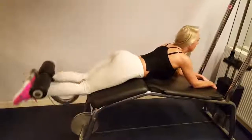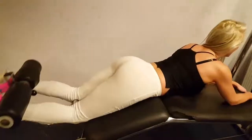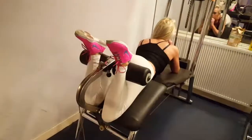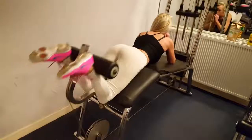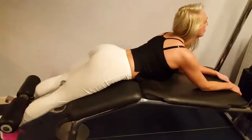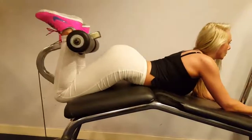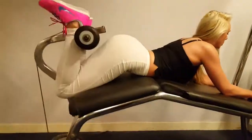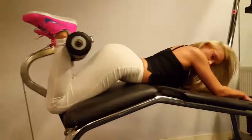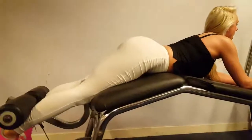For 12 reps. Squeeze at the top, focus on the hamstrings, that's it. Squeeze at the top. 3, 4, nice, good, 5, nice, 6, all the way up, 7, that's good babe, 8, nice, 9, 3 more, yep, 10, 2 more, 11, nice, squeeze, control, nice. Good set honey.